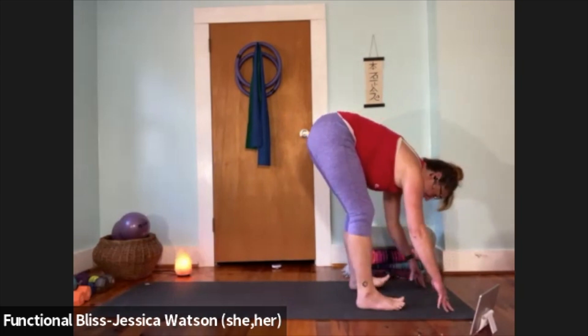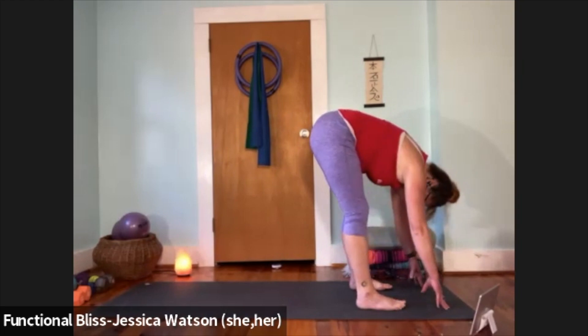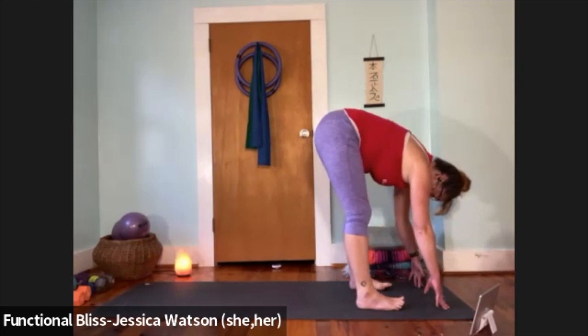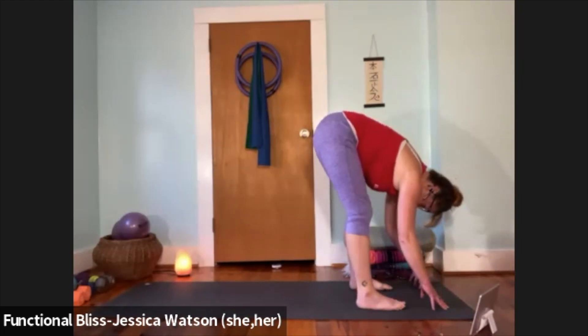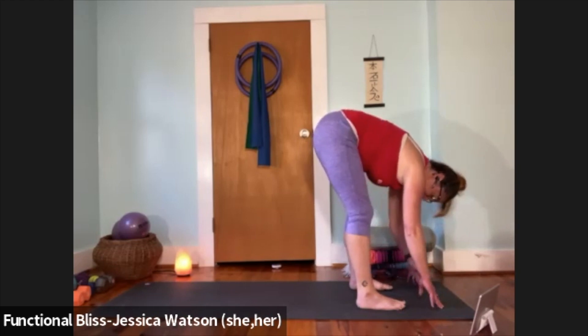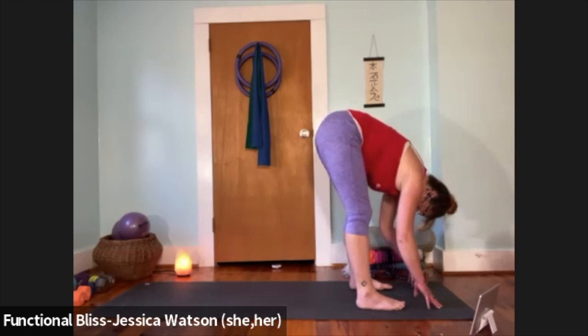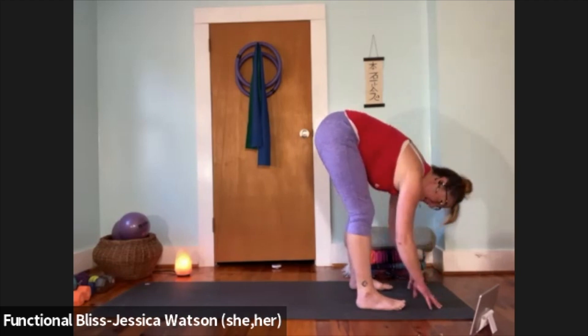Let your arms be heavy or grab your elbows, whichever works for you. Take a nice deep breath in, fill your lungs up, then a nice slow exhale. Inhale a nice full deep breath, nice slow breath out. Take one more breath here.